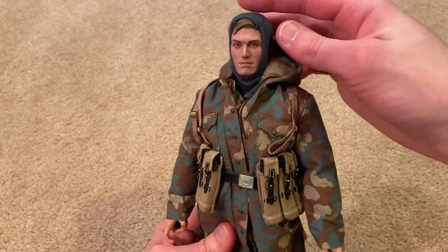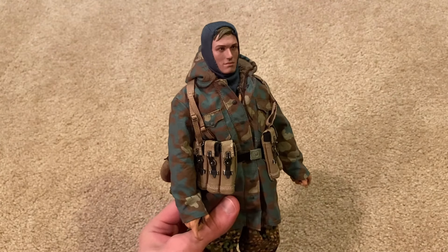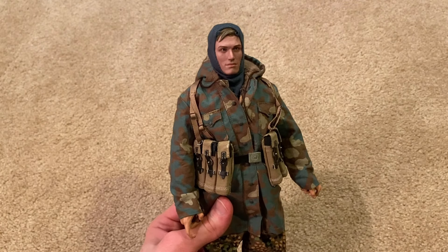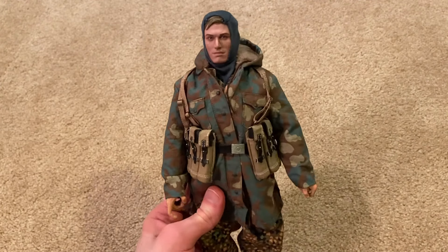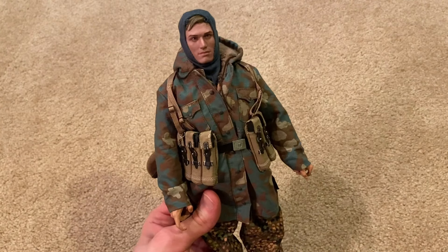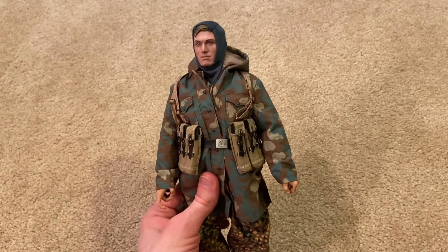I think that's everything to show for the figure. Overall he's really awesome — I definitely recommend checking this figure out. I got him off a site called Fairway Hobbies for around $190. He's relatively new and kind of hard to find; he seems tricky to find on eBay, so I was happy to find him on Fairway Hobbies. I'll be showing him on his display stand in a moment, so stay tuned for that.